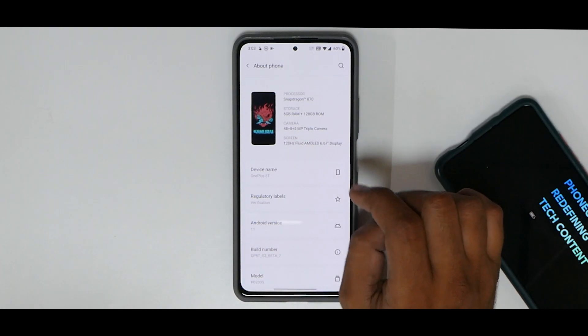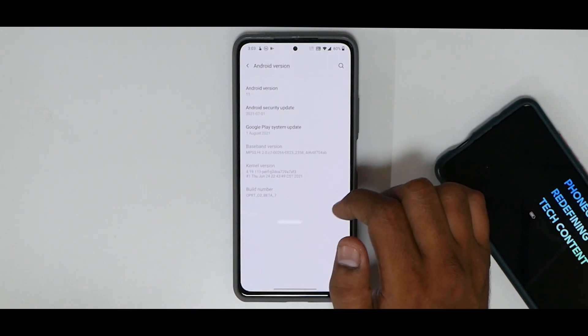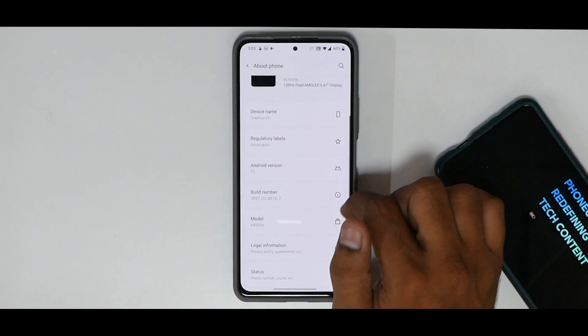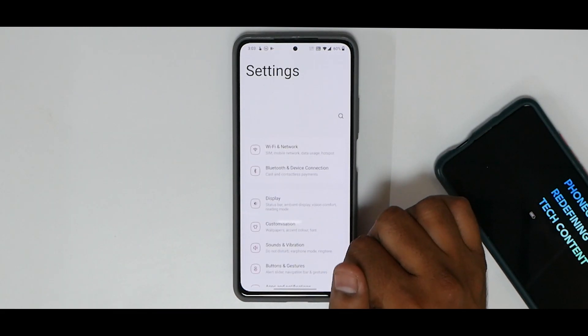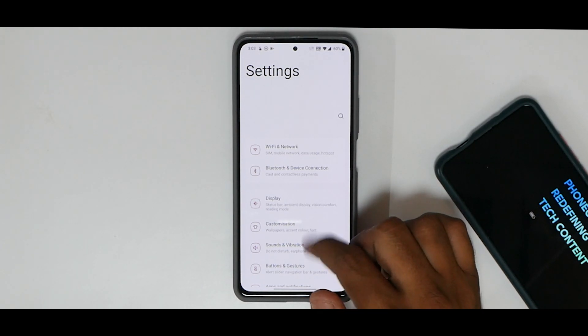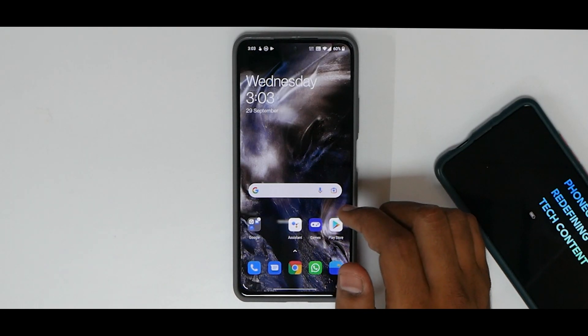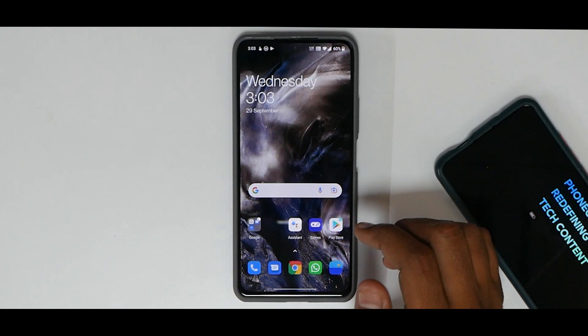Let's go to Settings > About. You can see it says Snapdragon 876, 128GB, triple camera configuration, 120Hz Fluid AMOLED, and it does say it is a OnePlus 8T — although it is actually the Mi 11X, Poco F3, or Redmi K40.